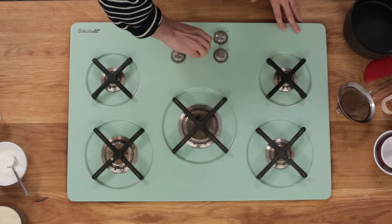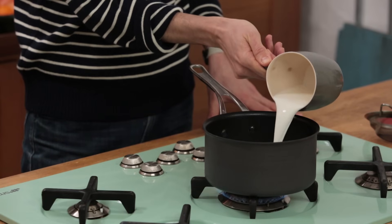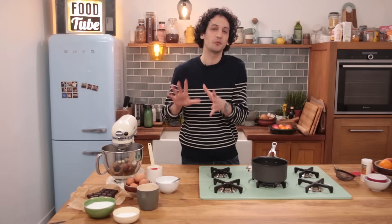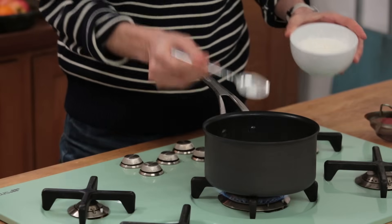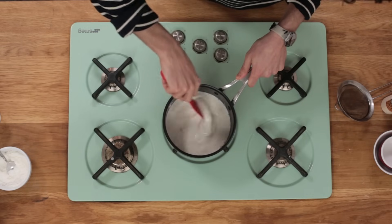Turn on the heat on medium, place a saucepan, and pour in 300 milliliters of whole milk. To that I'm gonna add 2 tablespoons — that's 20 grams — of cornstarch. Stir this nicely and don't stop stirring, because otherwise it will burn.